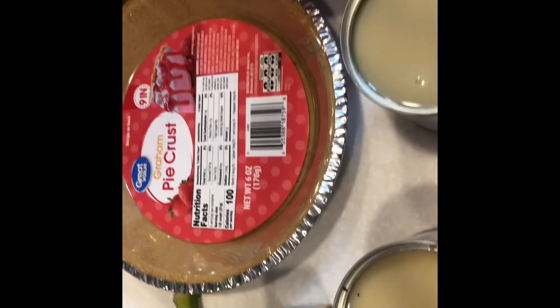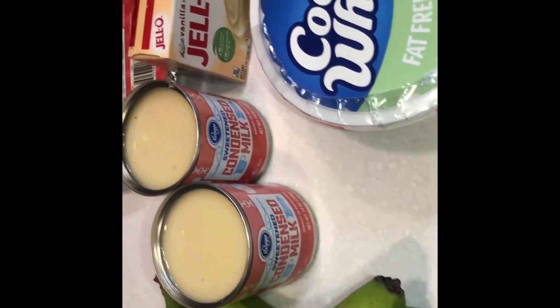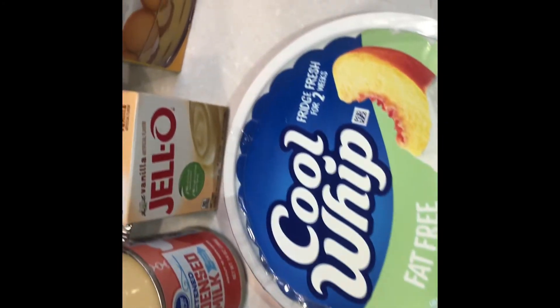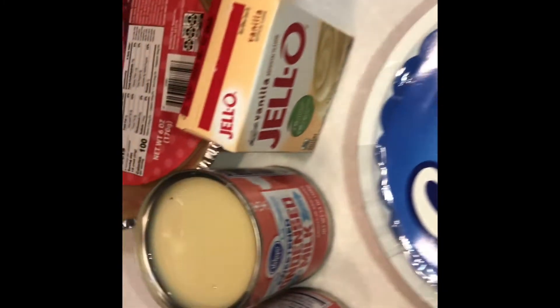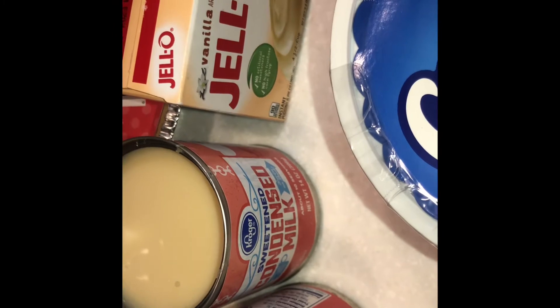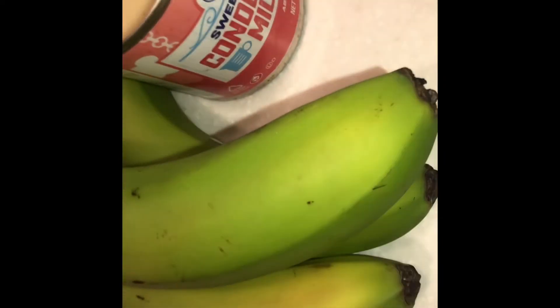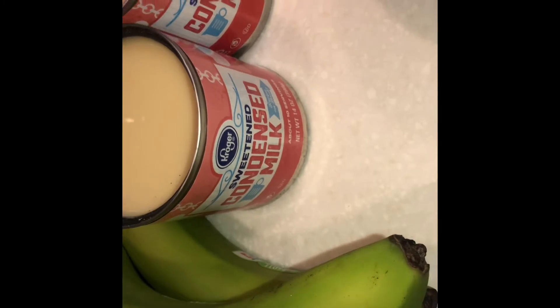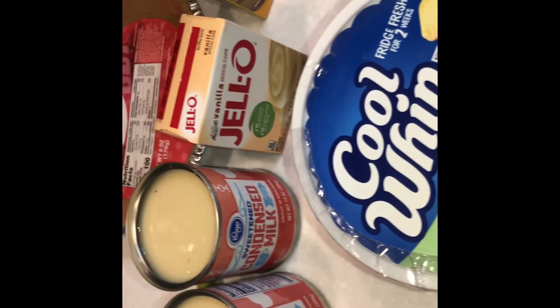Welcome back to my channel. Today we will be making a banana pudding pie — a frozen banana pudding pie, the cold way. We have graham cracker pie crust, Jello pudding vanilla flavor, vanilla wafers, a tube of Cool Whip, condensed sweetened milk — I got two small cans, you can just use one big can — and also the bananas to bring it home.